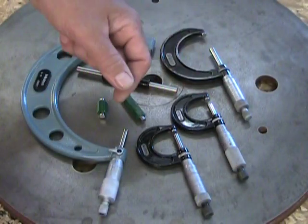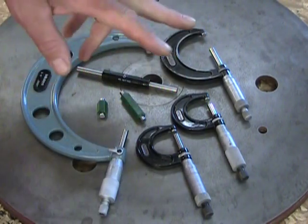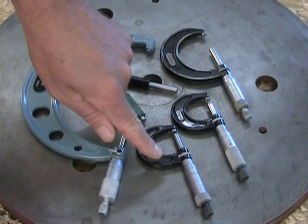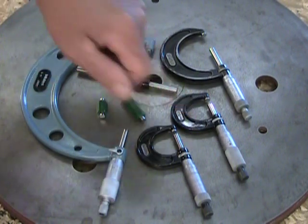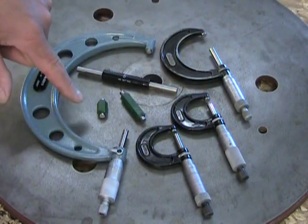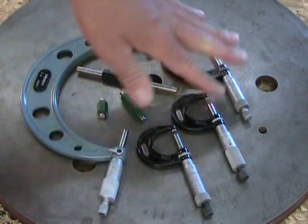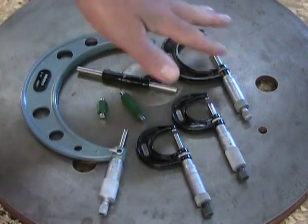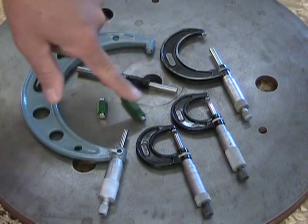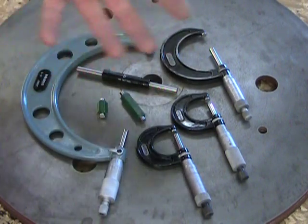Here's a spread of outside micrometers. I have three Vernier-scaled and one standard: a zero to one inch Vernier-scaled micrometer, a zero to 25 millimeter Vernier-scaled micrometer, a five to six inch Vernier-scaled micrometer, and a two to three inch standard micrometer. Three Starrett and one Mitutoyo. What's important is that if I have the mics, I have tools to calibrate them — because remember, an uncalibrated mic is useless.